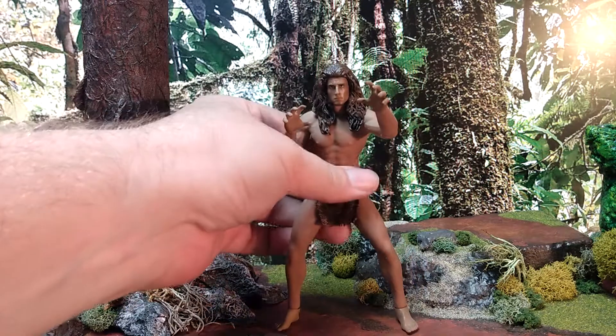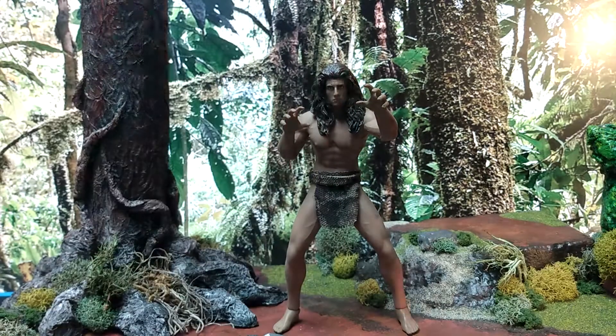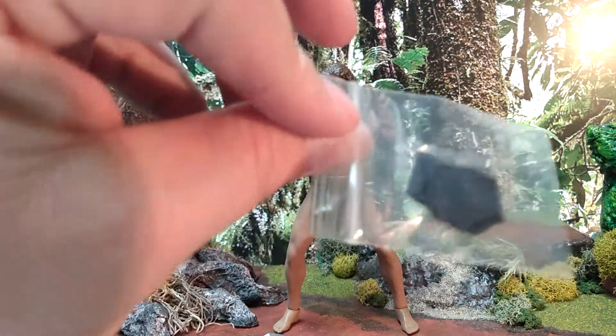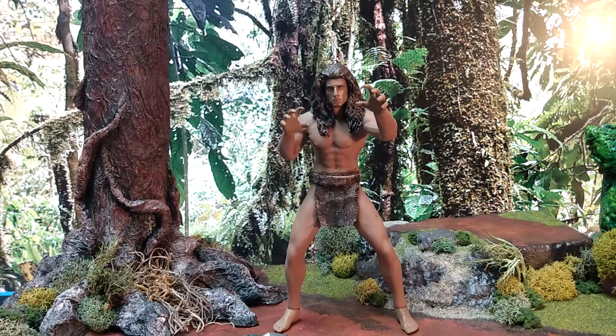I'm really pleased with how it turned out. He did come with extra hands — two gripping hands, two fisted hands, two gun-holding hands, and this little pair of black underwear, which I have absolutely no use for, but I do have something in mind to do with it.